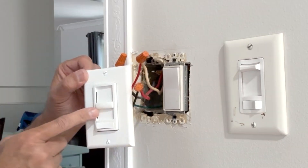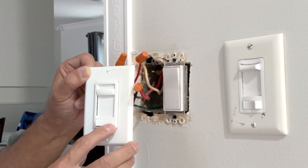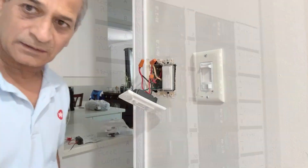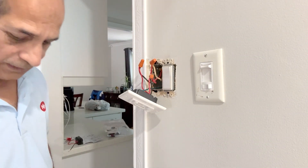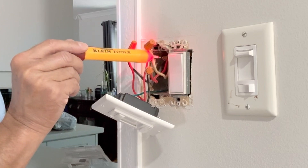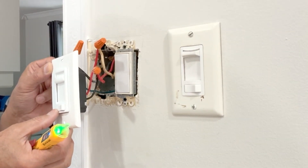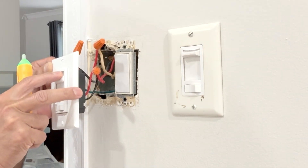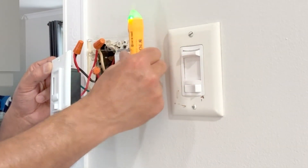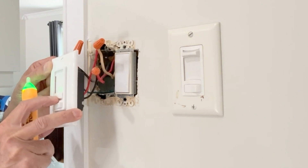Wiring is done. It's time to test the new dimmer switch. Slide it to maximum and make sure it is off — this is the off position. I will now go and turn on the power from the circuit breaker. I have turned on the circuit breaker from downstairs. Power is coming — let's test this before we put it back into the box. Power is on, you can see that, and it's getting dimmed. We turn this off, we turn the other off.